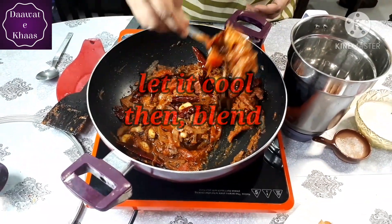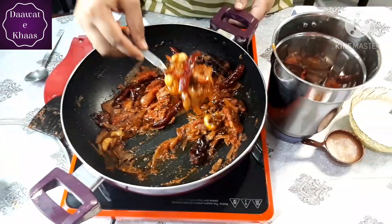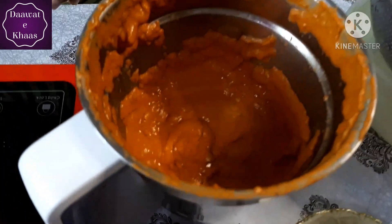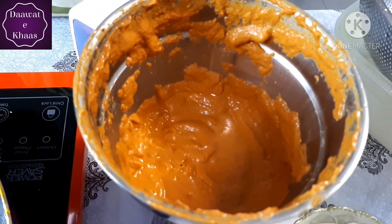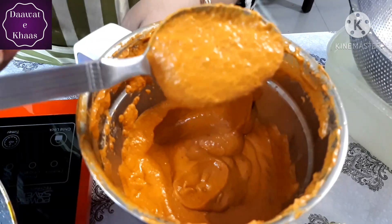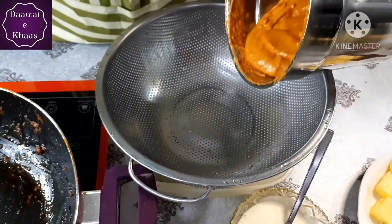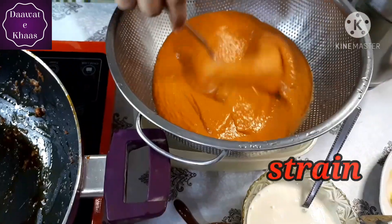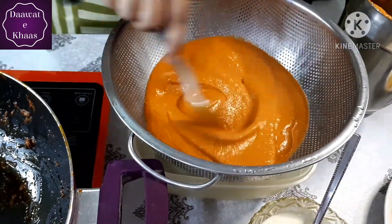Now I will put it in a blending jar and blend it as fine as possible. If it is not perfectly fine, there is no problem. I will show you how the consistency looks — the sauce is very smooth. Remember, the texture of the final gravy makes a great difference.